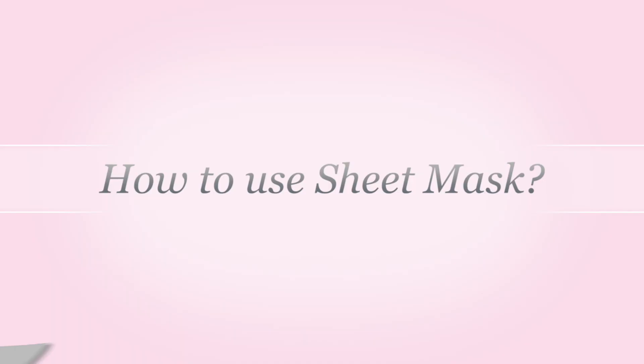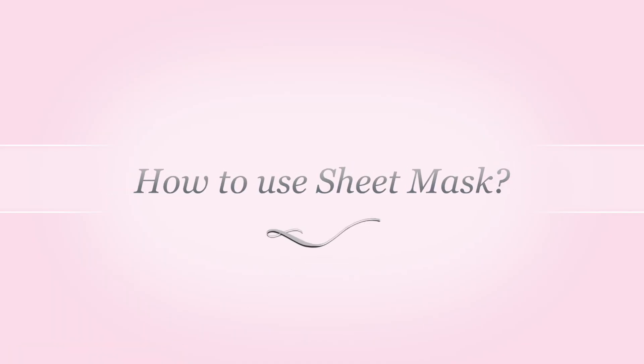The second FAQ is how to use a sheet mask. It's very simple. Take the sheet mask out of the packaging, remove the protection layer, and apply the sheet mask onto your face starting from the forehead, pressing it down till your chin. Leave it for 20 to 30 minutes, then remove it in the upward direction and dab the excess product into your skin.